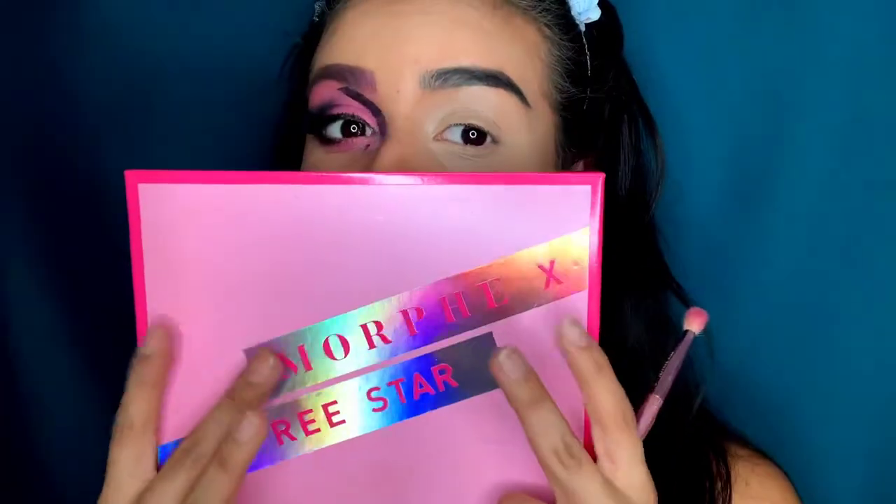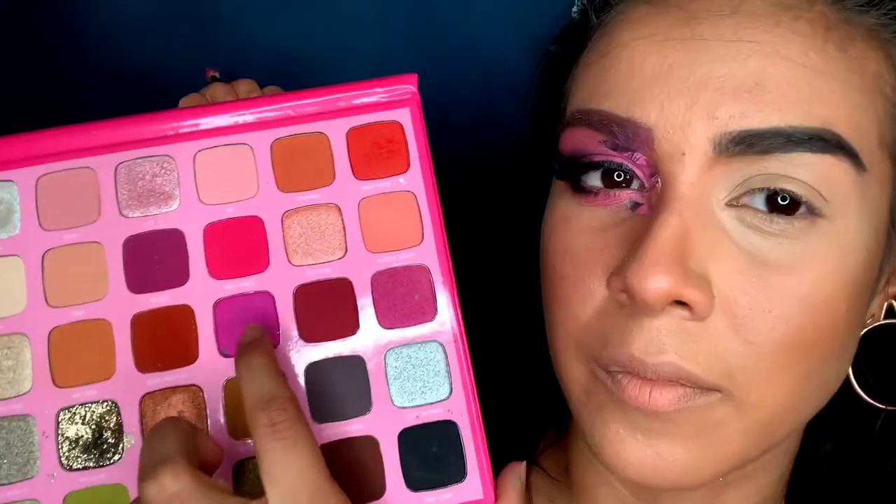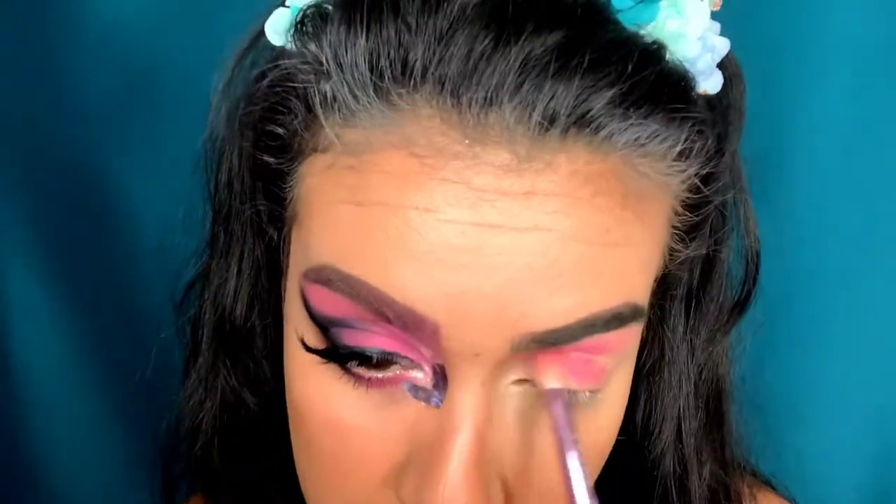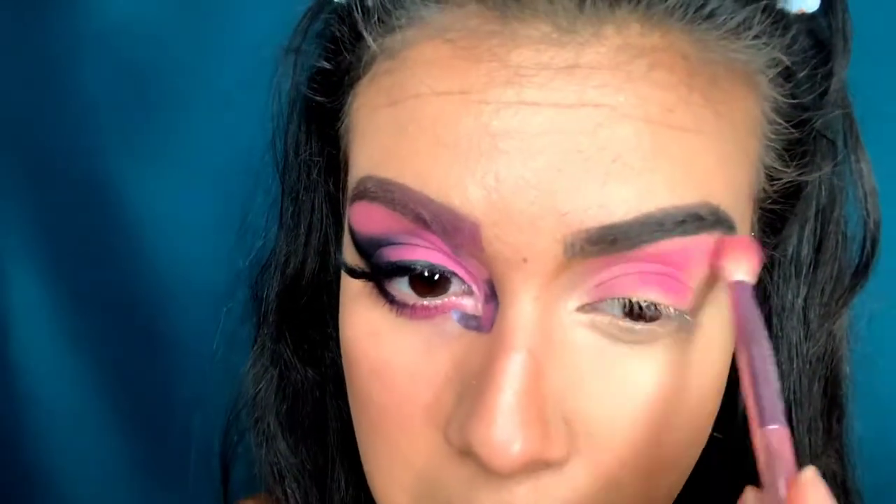Next I'm taking my Morphe x Jeffree Star palette and going in with the color 'Self-Made,' putting that all over my lid and dragging it all the way up to my brow, creating a little angled shape on the side towards my brow.